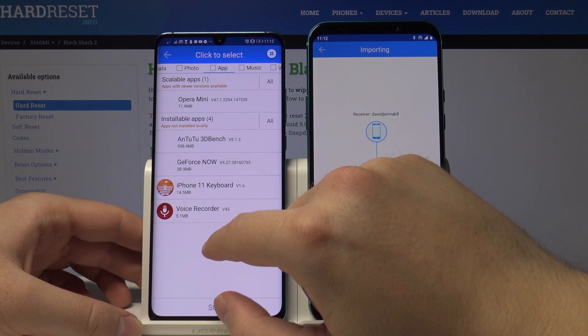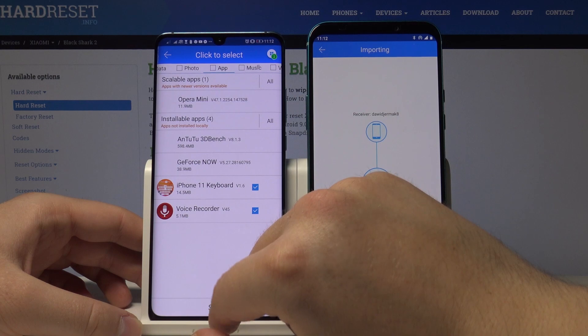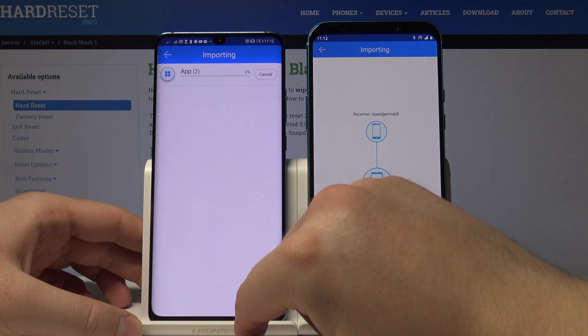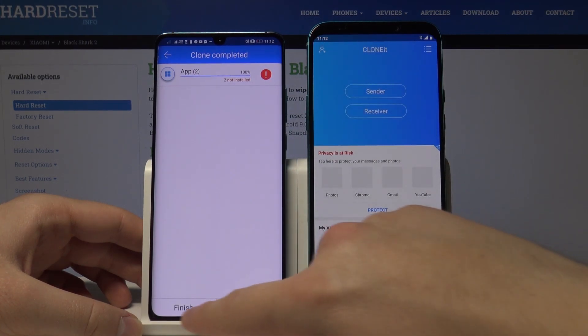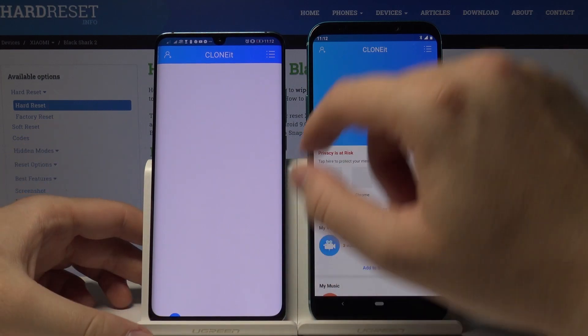In my case it's only an example, so I'm going to click on Details just to pick a few things. I'll send the voice recorder and the iPhone 11 keyboard. Let's tap Start. It's finished, so tap Finish on both smartphones.